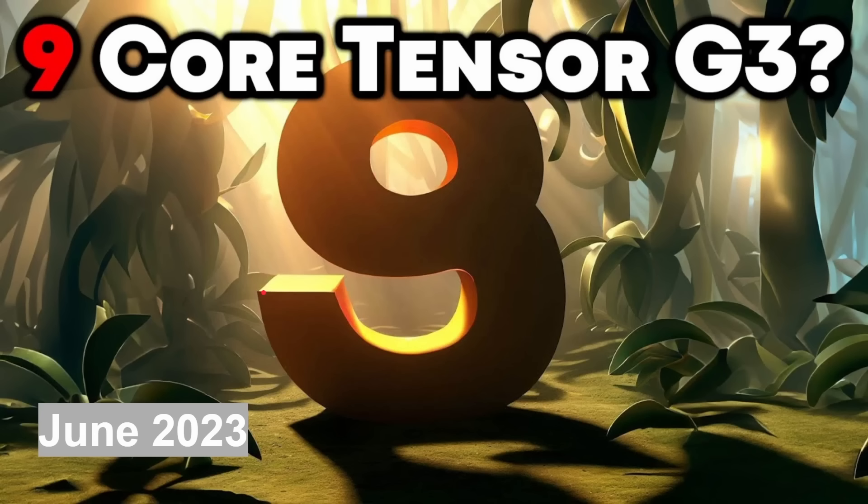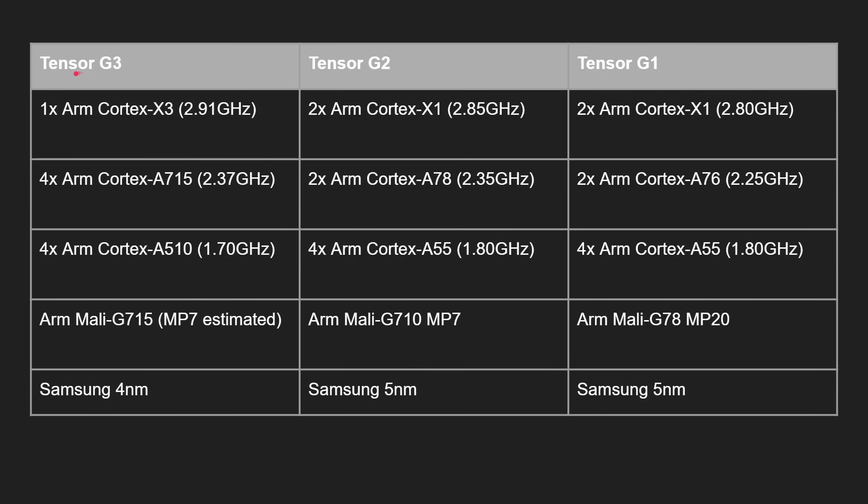We often had eight-core processors, a few six-core processors, and one 10-core processor. This may be the first nine-core processor. So what do we get? Here's the G3 in the left-hand column, the G2, and the G1. You've got one ARM Cortex-X3 clocked at 2.91 GHz, then four Cortex-A715 clocked at 2.37 GHz, and four Cortex-A510 clocked at 1.7 GHz. Compare that to the previous generations, which used a 2+2+4 setup of eight cores: two X1s, two A78s, and four A55s. The G1 had two X1s, two A76s, and two A55s.